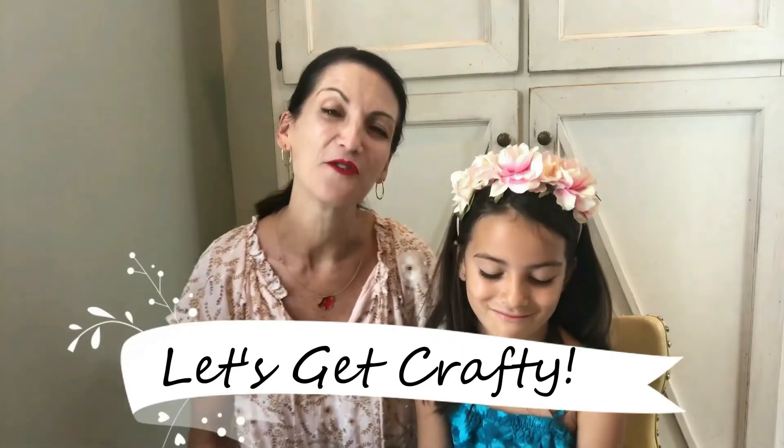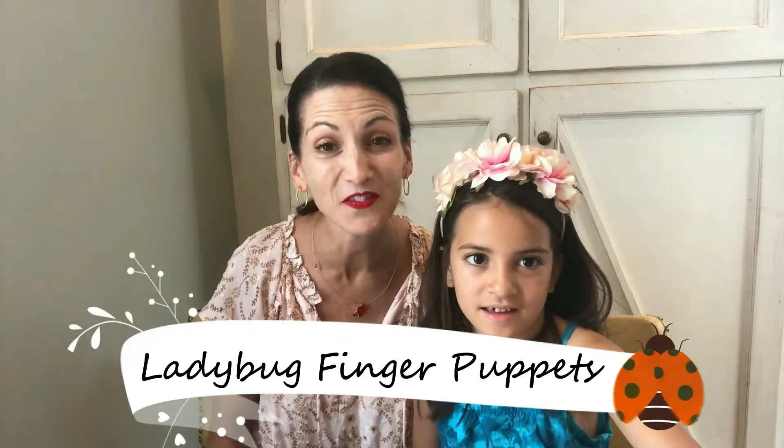Hi everybody. Today we're going to get crafty. What are we going to make today, Julia? Ladybug finger puppets! I am so excited. And we're going to show all our friends at home how to make them too.